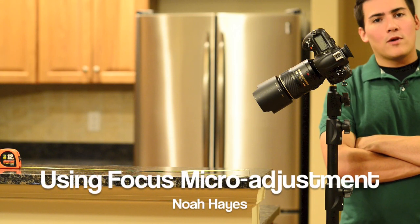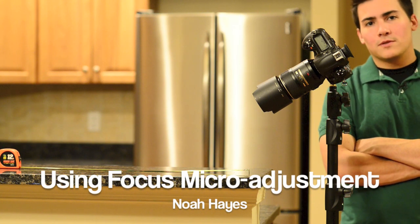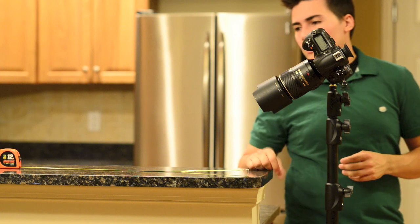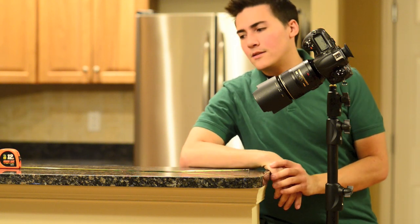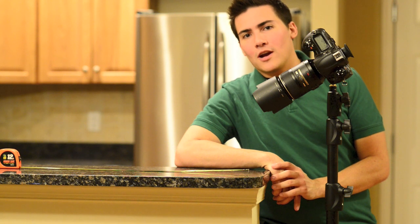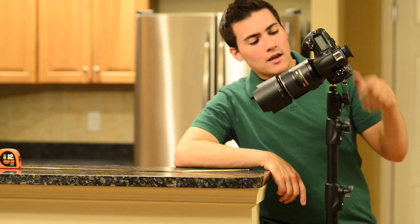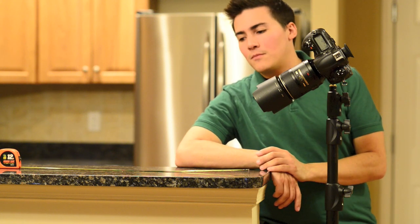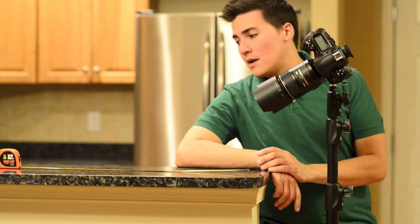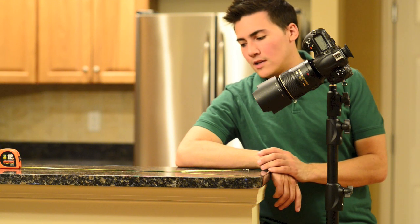A lot of people were asking about micro adjustments on digital SLRs, specifically the Nikon D3s as well as the Canon system. Unfortunately my tripods are out of the picture right now, so I have this on a light stand and I'm just using a measuring tape — about as basic of a setup as you can imagine. But I just want to talk to you a little bit about how to set this up.